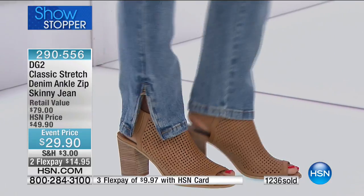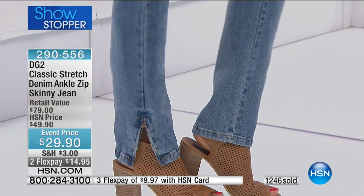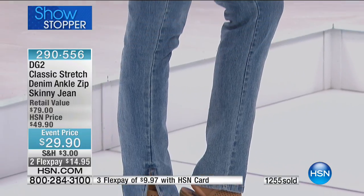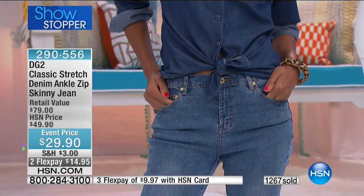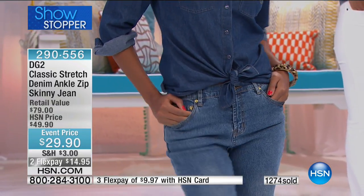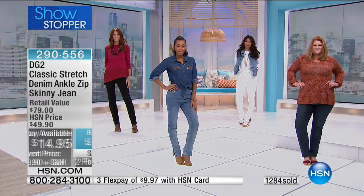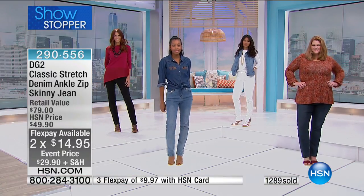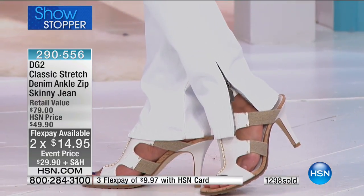You've got flexibility, you've got possibilities. We've got a couple of minutes left on this. It's 920-557. This is our special event price for today — a never-before-seen price of $29.90. Two flex payments, or three with the HSN card; PayPal and all other credit cards are welcome.